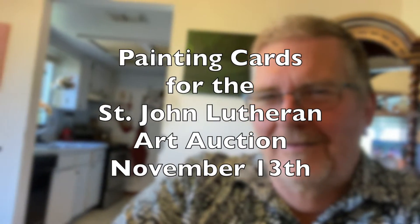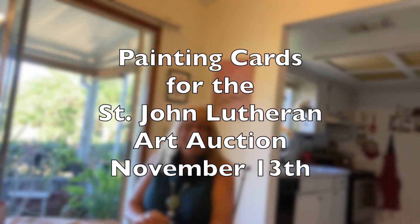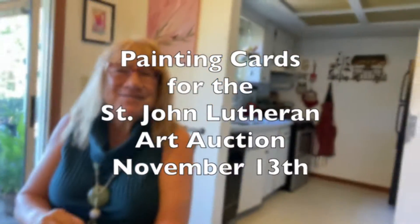We are going to paint greeting cards. It's for the art auction at St. John Lutheran Church and School and it's going to be very enjoyable. We've already got a few finished and now we're doing another thing today with them. We don't want to record the whole time because we're going to play Dan Fogelberg in the background, but I want to show you what we've got started.